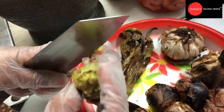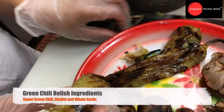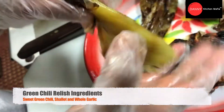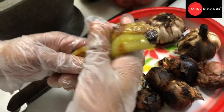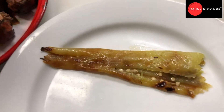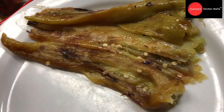We start with the green pepper relish, or nam prig num. We grill the poblano pepper, or green pepper, the whole garlic, and a couple of red shallots. After we grill, we peel the skin off. We grill everything because we need the smoky flavor from the charcoal. You can also roast it in your oven, but it tastes better and smells better with charcoal. This is the traditional northern style.